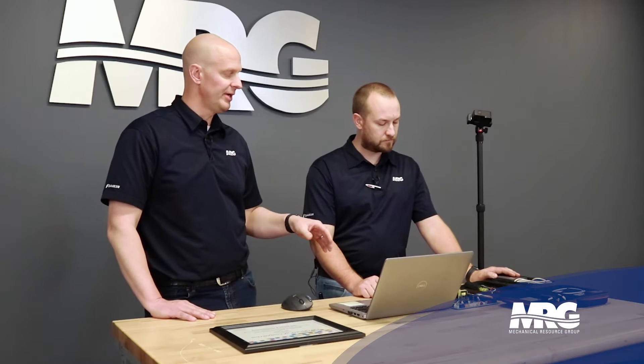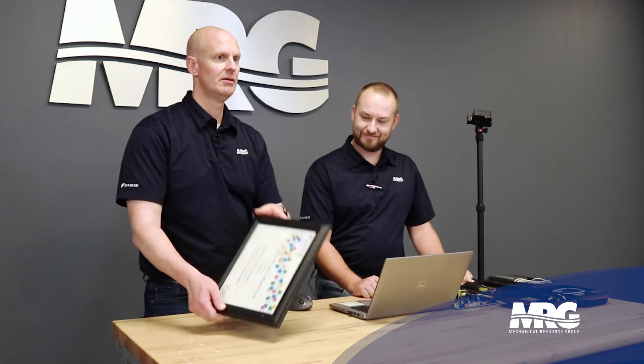So it's a diagnostic tool that Daikin provides for VRV. You plug it into a Daikin VRV system, it gives you the trending analytics and data, and then you can use that for diagnosing or troubleshooting. Absolutely.